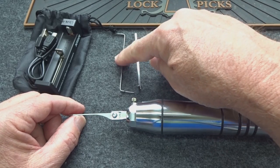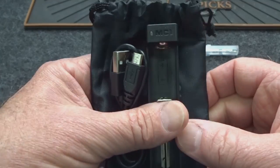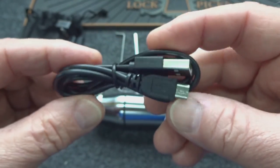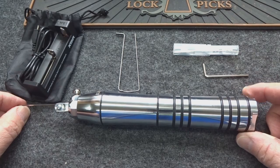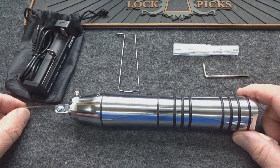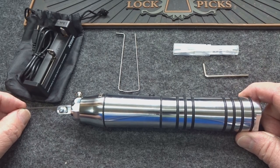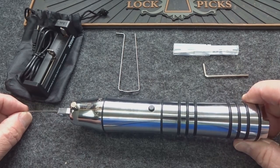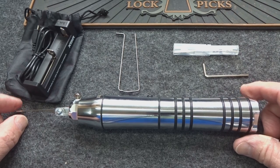You get a couple of tension wrenches, which we'll use during the demos. You also get a USB charger for the battery — it plugs right into your computer and takes about three hours to charge. You get more than an hour of constant use out of that 18650 battery. This is so much more powerful than other electric lock picks I've used — even ones that plug into the wall or use large external battery packs.